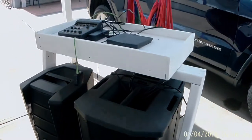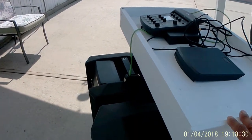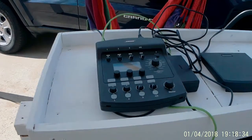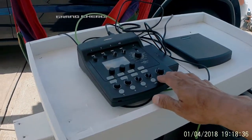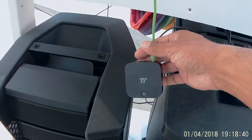So this is the stand I built. It's all painted. I used some plywood and I screwed them together, and I put the mixer on top here along with the Bluetooth device.